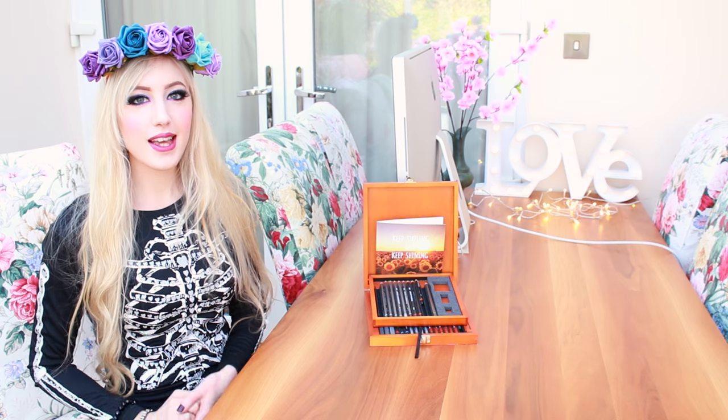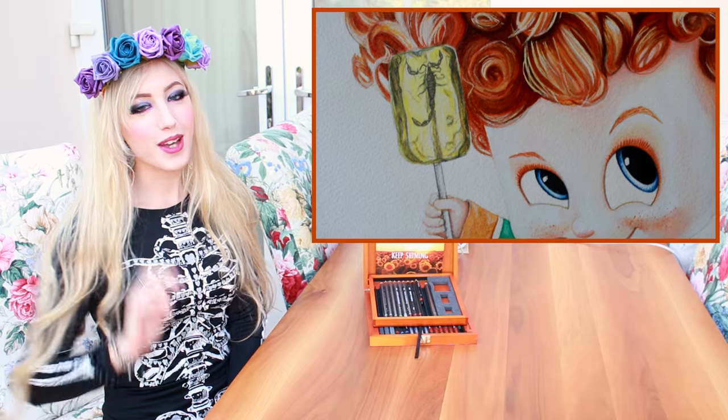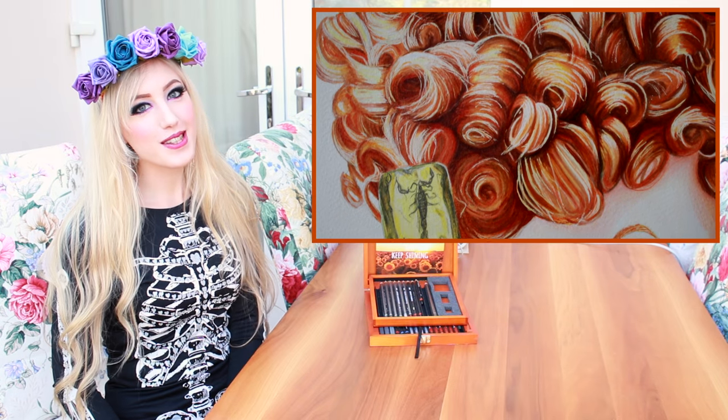Hi there everyone! It's Liana here and this week I'm dressed spooky again because I'm going to be drawing Dennis from Hotel Transylvania 2. I really hope you enjoy it and I'll see you all soon!